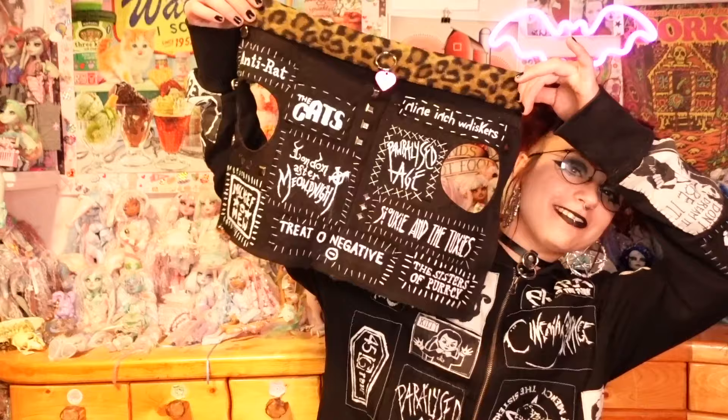Hello friends and welcome to my channel — if you're new, hi, my name is Rabbit and my pronouns are they/them. Either way, thank you so much for clicking on my video today. I'm super stoked about this one because I've had this idea on my mind for at least a year: to make my cat a little matching vest to mine. I finally got around to doing it and I think the final result is so freaking cute and fun.